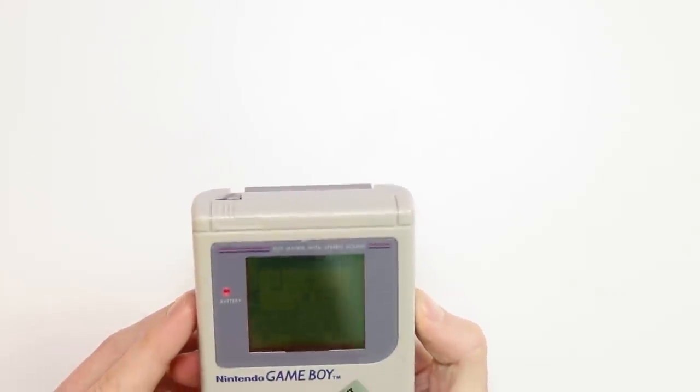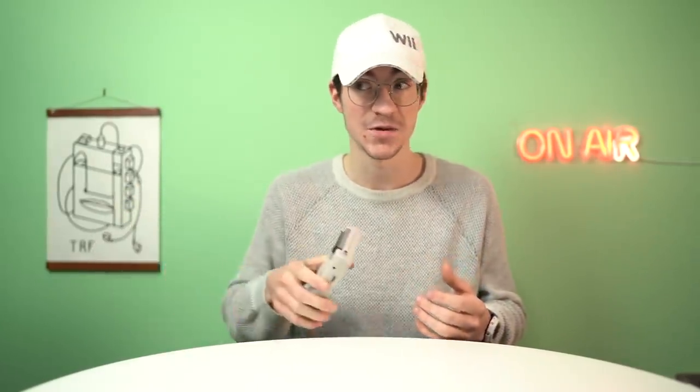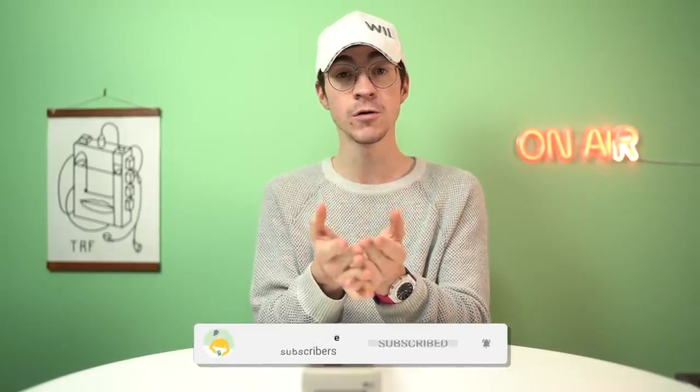That is going to wrap up the video for the Kiosk Game Boy. I'm very, very pleased with it. It's kind of funny that they lied on the sticker — it says 'For display only, unit will not work if separated from display', but it works perfectly fine. So I wonder if there's anyone out there who always remembered going into the store and playing on this and thinking, 'Oh, but it won't work if I was to take it when no one's watching' — and it turns out the whole time it did work. Anyway, thank you so much for watching this video. If you're new around here, please consider subscribing. If you enjoyed the video, leave a like — it means a lot. Let me know your thoughts in the comment section down below, and I'll catch you all in the next one. Goodbye.